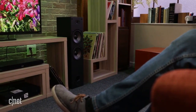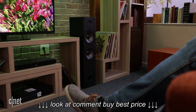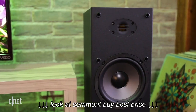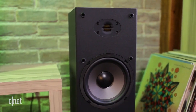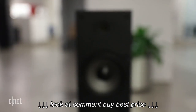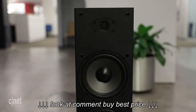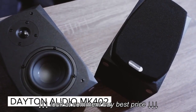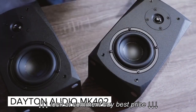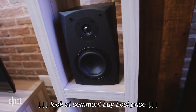The Dayton Audio T652 Air is cheap as chips, it's built well, and it doesn't sound too bad. Pair it with a cheap stereo receiver from Sony or Yamaha, and you have a kick-ass stereo system for under $300. But even at its crazy low price, the T652 isn't the best value speaker that the brand makes. For example, you could save yourself 40 bucks and get the MK402 instead — it's a smaller speaker, but it simply sounds better.